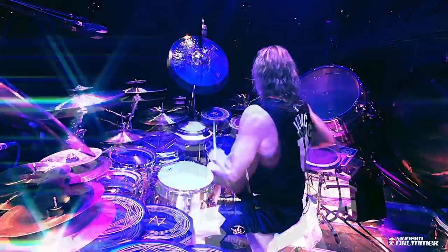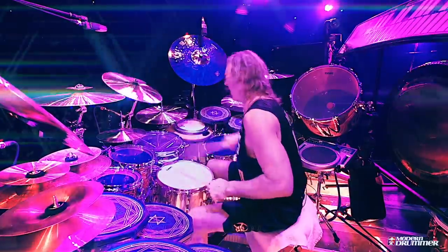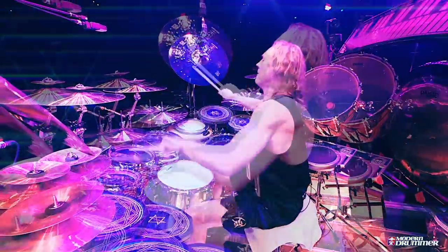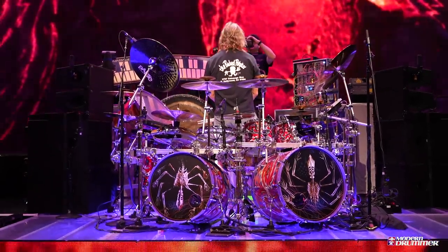David Frangioni presents the Modern Drummer rundown of an extraordinary drum arsenal. Danny Carey, welcome. Thank you so much for having me. Thank you for allowing us access to this masterpiece — it's just beautiful. We're going to go through the kit and take all the different layers of it, because this is truly a hybrid kit.